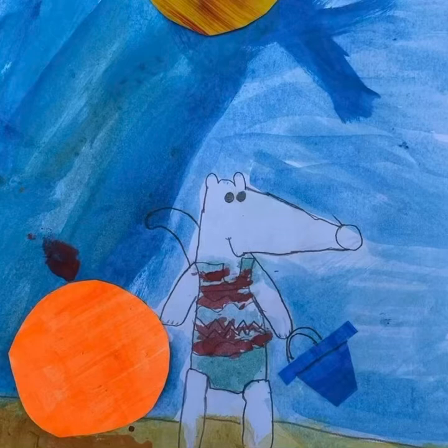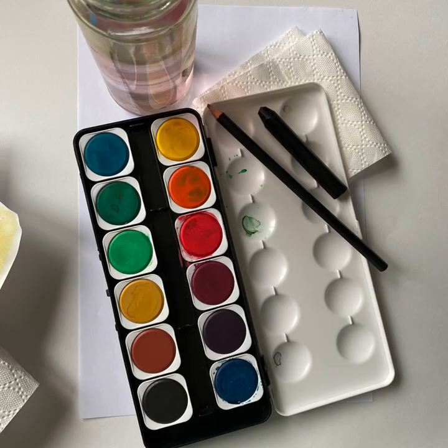What you'll need is paper, pencil, black crayon, paint and water.